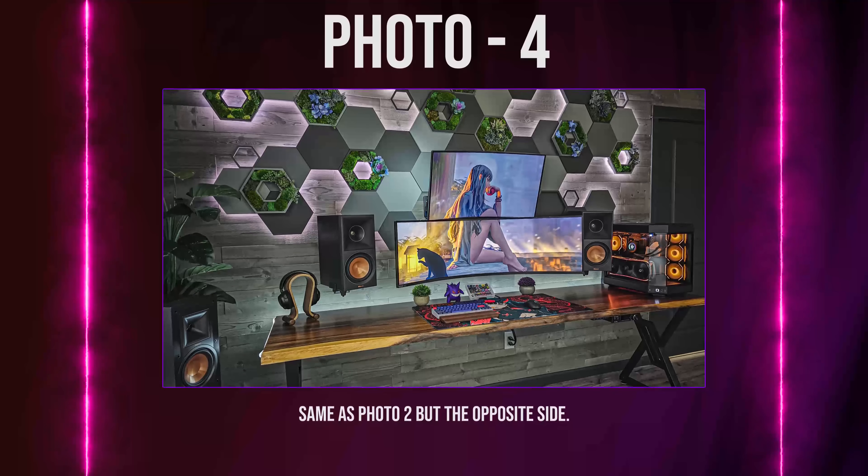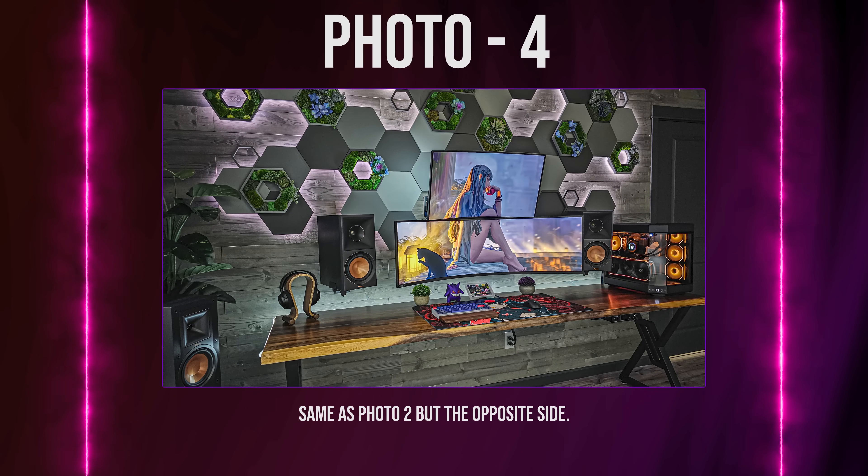Photo 4 should be another 45-degree angle, but from the other side, assuming you have the space for this shot. Don't worry if you can't provide all the exact photos, because some rooms are smaller than others and some of these shots are impossible to achieve.